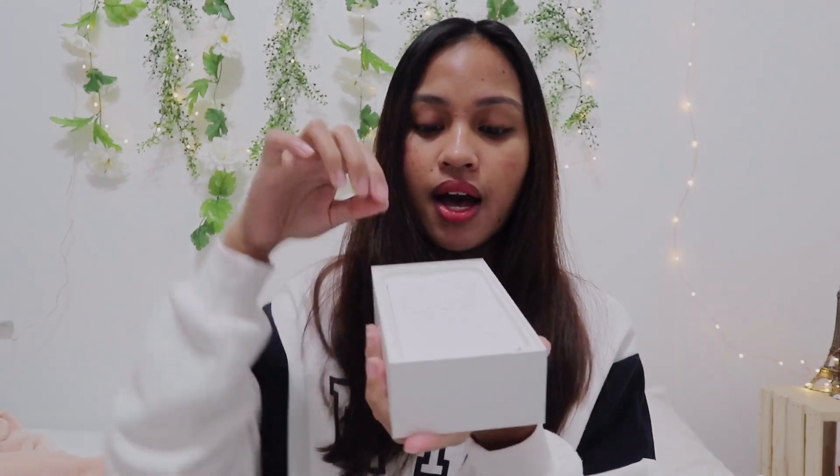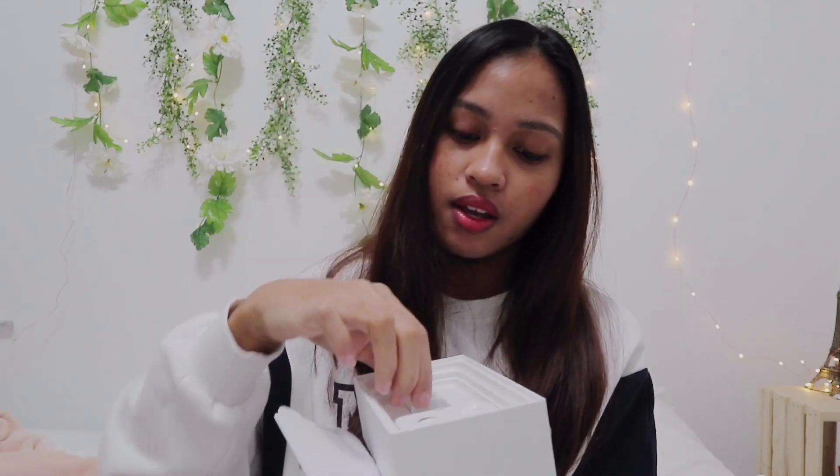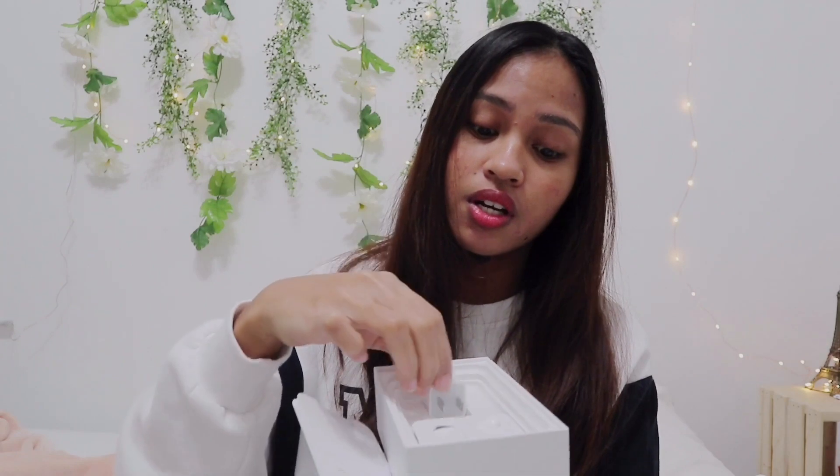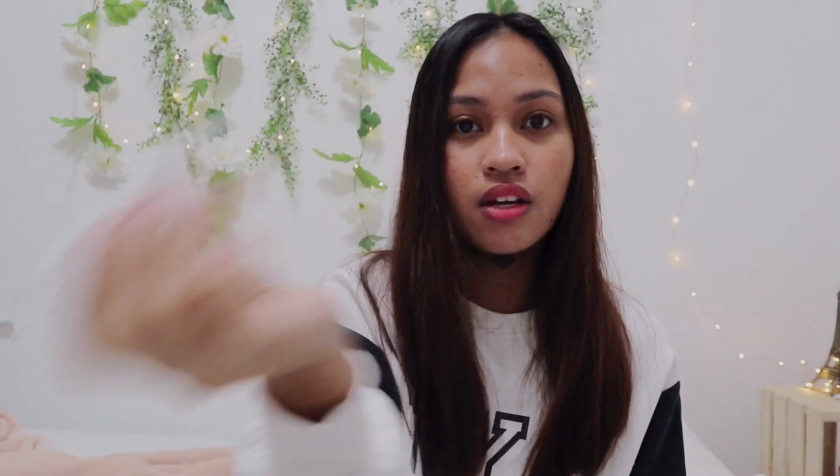In the box it's the same as the old ones — it has the cards, the earphones, the charger adapter, and the charging cable. The only thing that wasn't here that was in my iPhone 8 Plus box is this connector for the earphone jack, but I don't really need it at all because I have AirPods.